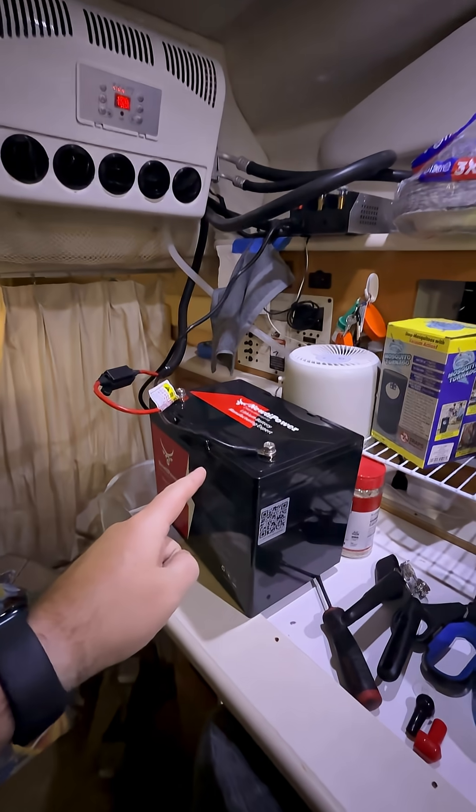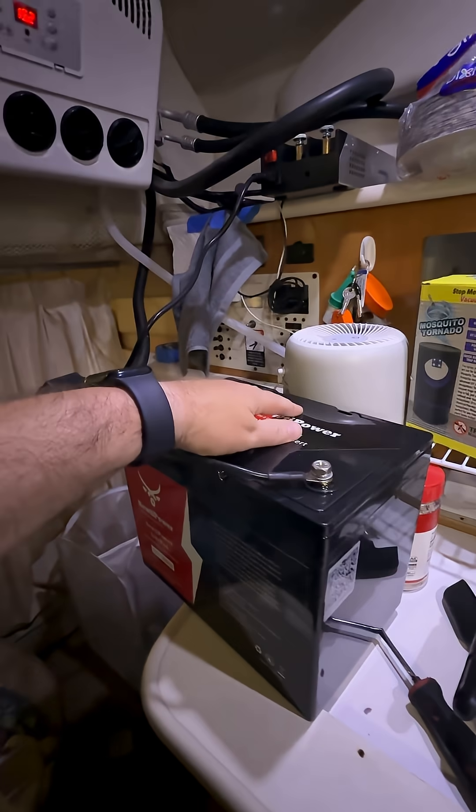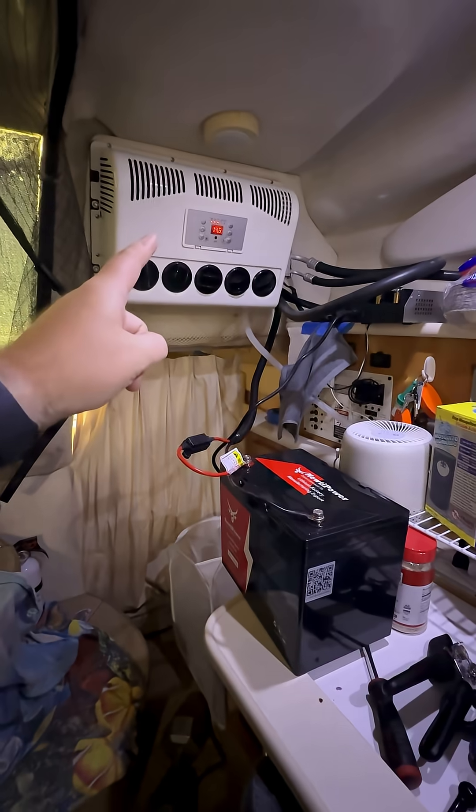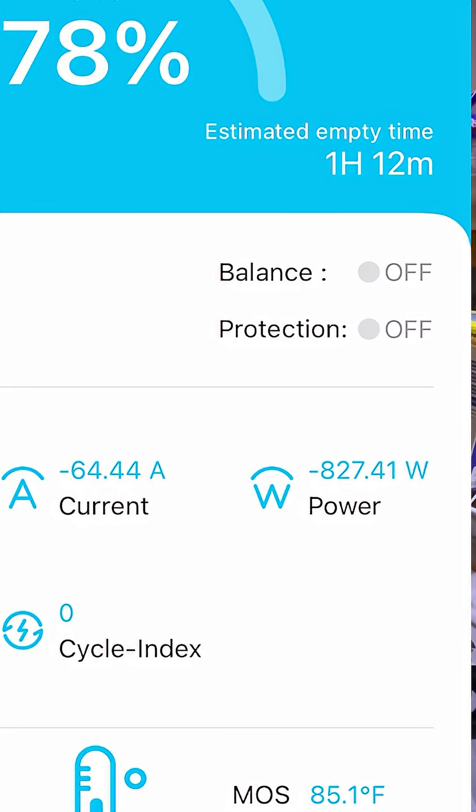I just bought this 135-dollar Nudie Power 100 amp-hour LiFePO4 lithium battery to run this 12-volt mini split air conditioner. Running at max power, it pulls a little over 60 amps and 800 watts.